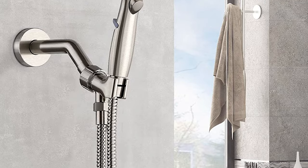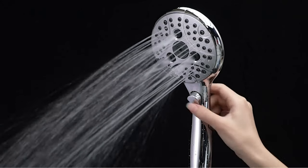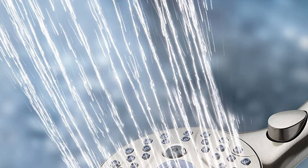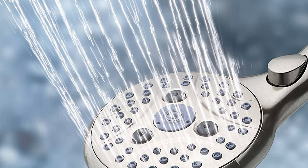This high-flow handheld showerhead is made of high-quality ABS brushed nickel. The thoughtful design ensures a safe and comfortable bath time. Hand shower spray settings include misty rain, full-cover rain, gentle rain, massage rain, pulsating massage, and power rain, and you can quickly press one key to switch between them.